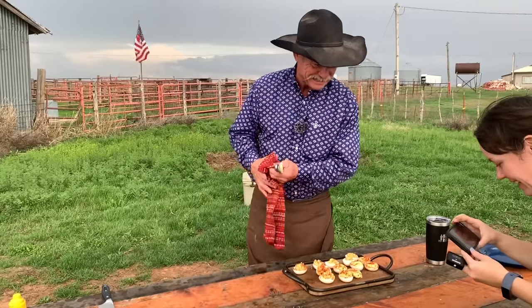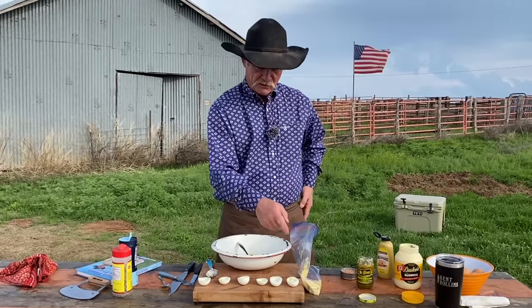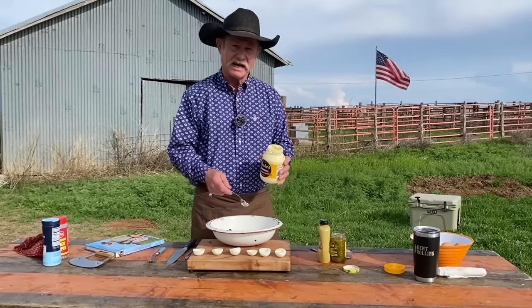He sucked that egg down quick. What are we going to do with these here little fellers? All right, never mind, I got it going. Here we go.